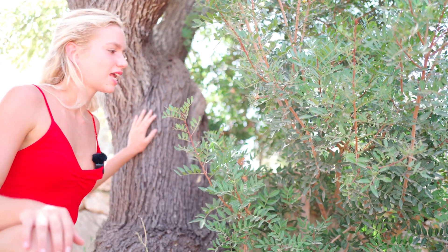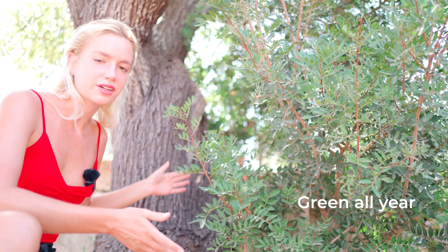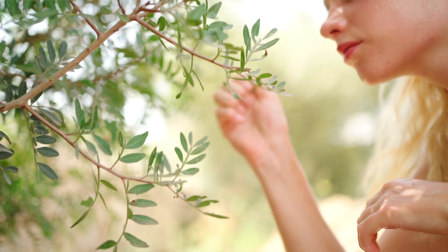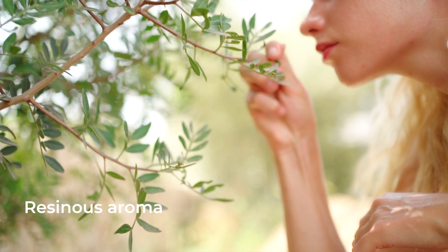Let's take a look at the plant. It's an evergreen shrub, meaning it's green all throughout the year, which is really nice. If you crush the leaves, there's a resinous aroma — it smells really nice.